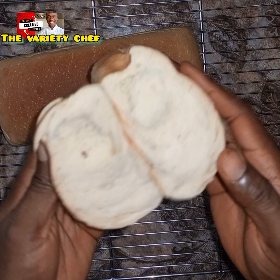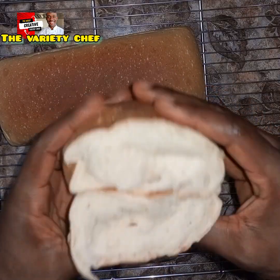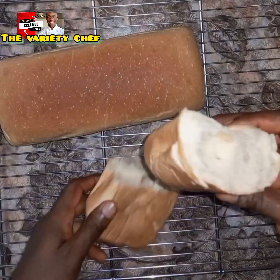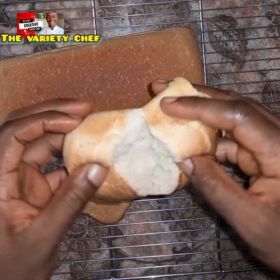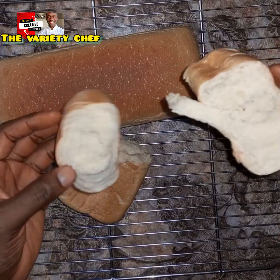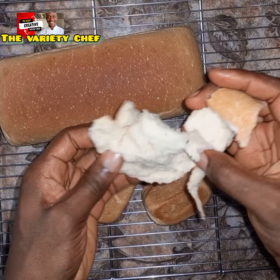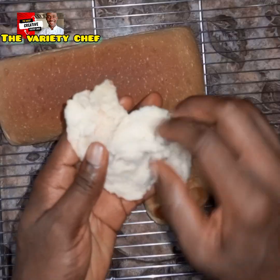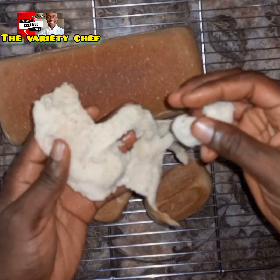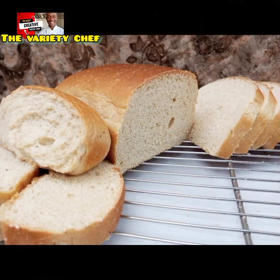Despite the timing and everything, I was happy the outcome wasn't bad at all. The fluffiness, the softness, and that compactness I wanted — I got it. The bread was so soft, and the best of it is that it tasted so amazing. This is one of the tastiest breads I have ever made. I'm going to keep this bread and monitor how long it stays fresh. Thank you guys, see you all!